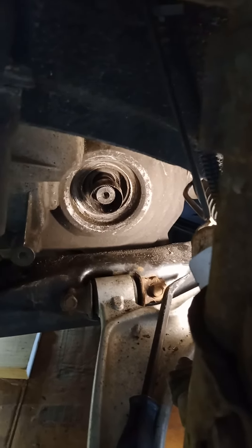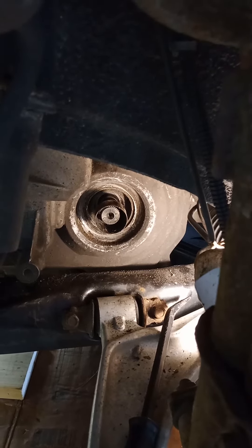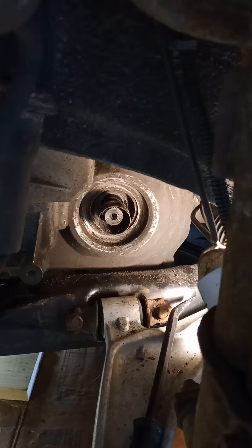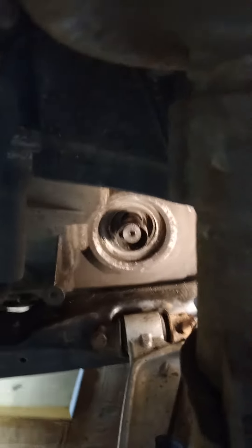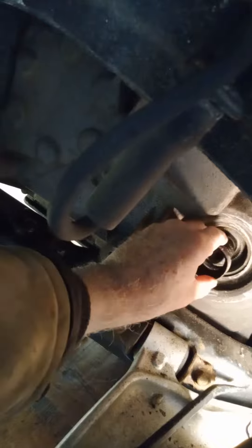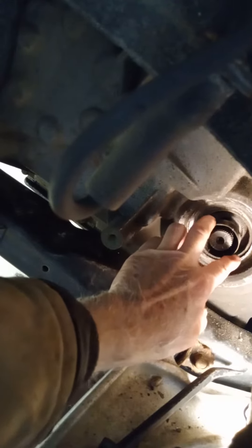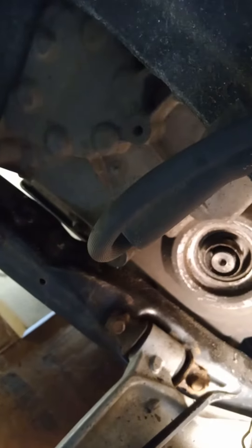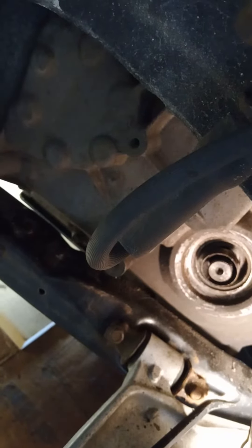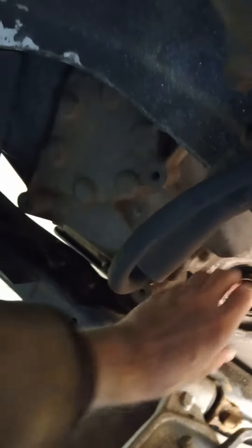I removed my Chevy HHR driveshaft and the driveshaft came apart. This piece here is still inside the transmission, and this metal that rides on the seal comes with the seal kit — it was stuck on there. I wanted to put a new seal in there, so putting it back together, I could not get this thing off for nothing.